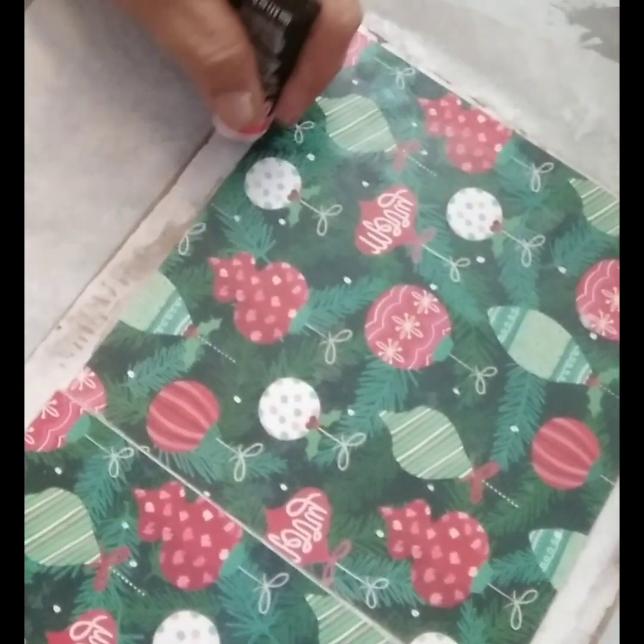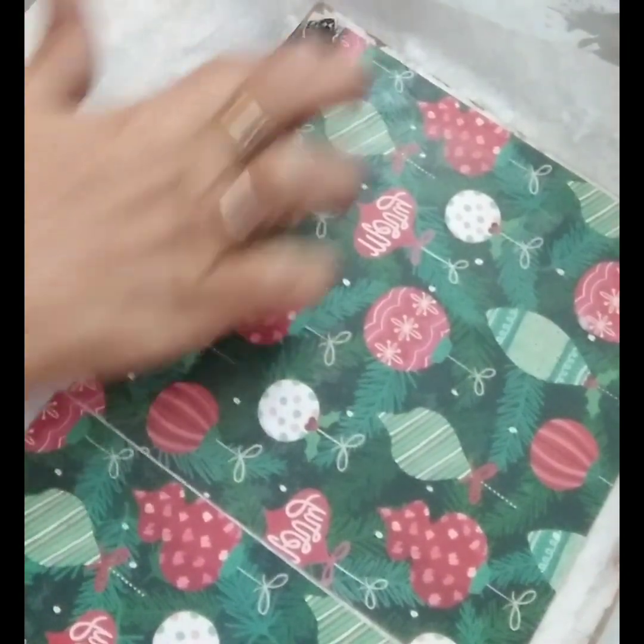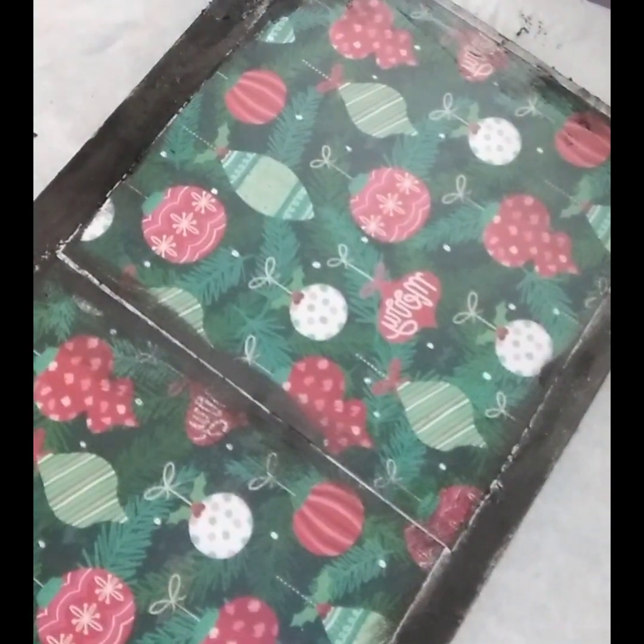Now I'm going to use some rub-on stain. I'm just staining each corner of our board, and I am using the color black.